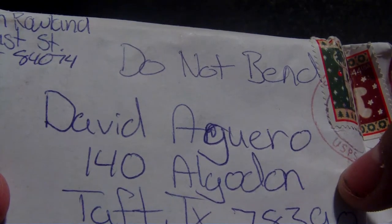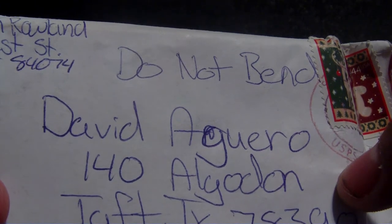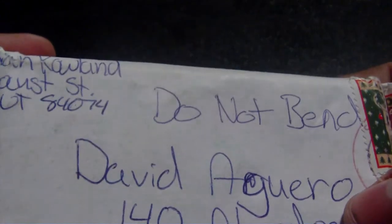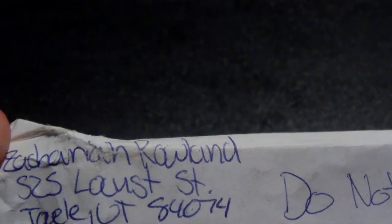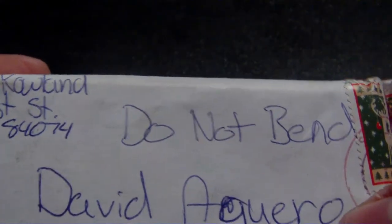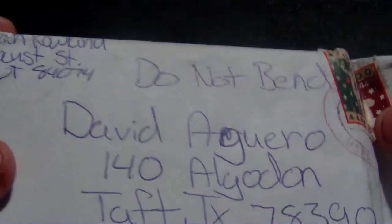Hello folks, this is DaveA2774 from TCA and TradeCardNow.com. I received this today in a trade with Zachary Zaldana Rowlin. When I saw this I was like, that's not a good way to pack it, so I decided to make this video.